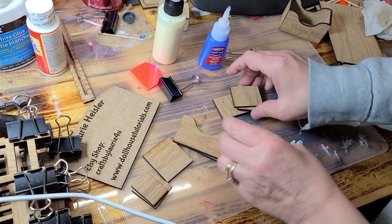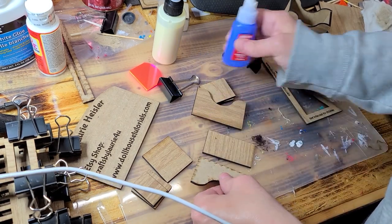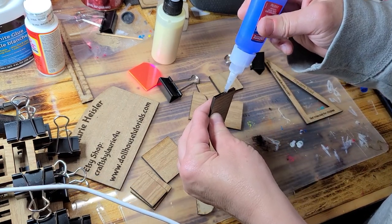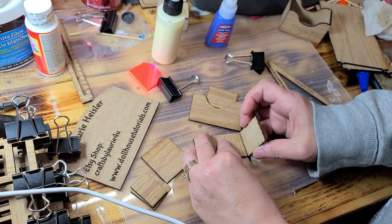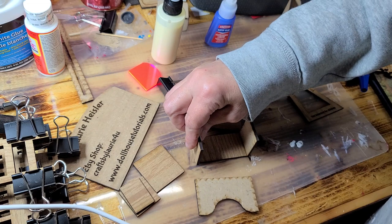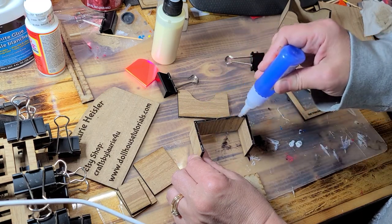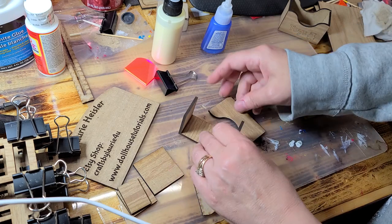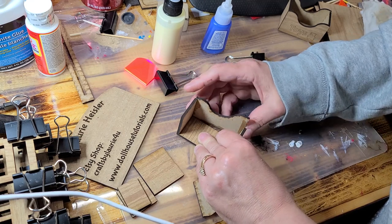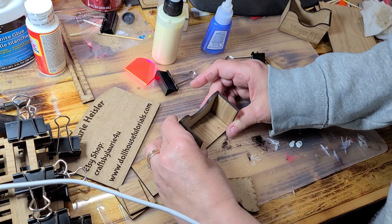You have a big square, then two little squares, two pieces that are exactly the same, and then one rectangle. This is going to go together very much like the one we just did — this is the nightstand. We're going to put this together with this piece here and then this piece here. Add glue along this edge and apply the side accordingly. That one just did not want to go in because it was bent, so I had to re-glue that — but there you go, just like that.